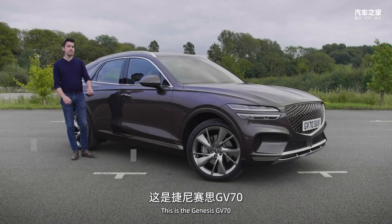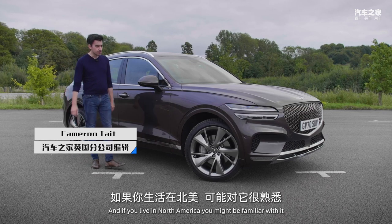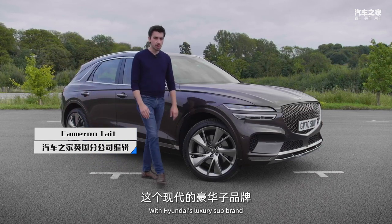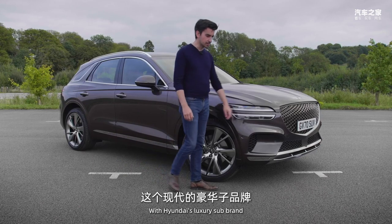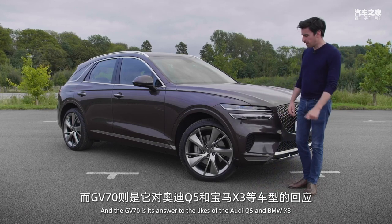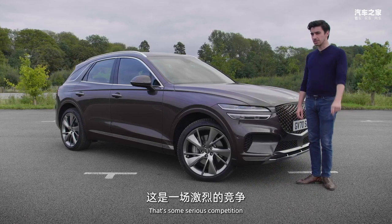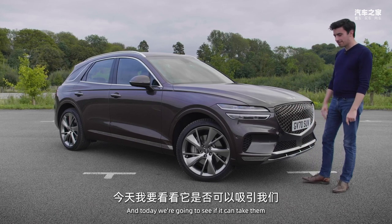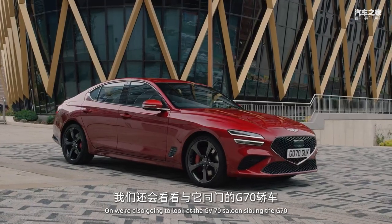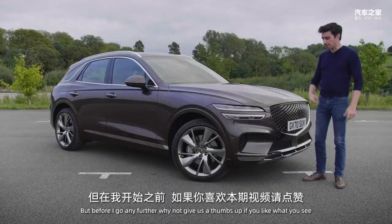This is the Genesis GV70, and if you live in North America you might be familiar with it, but us Brits are only just starting to get acquainted with Hyundai's luxury sub-brand. The GV70 is its answer to the likes of the Audi Q5 and BMW X3 — that's some serious competition — and today we're going to see if it can take them on. We're also going to look at the GV70's saloon sibling, the G70.